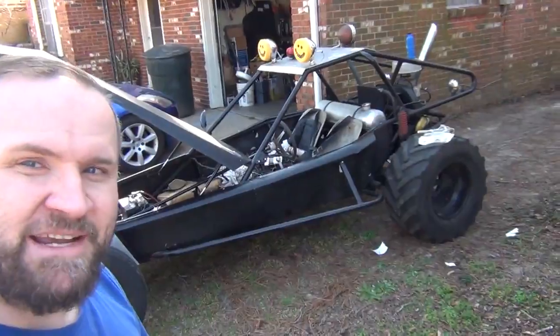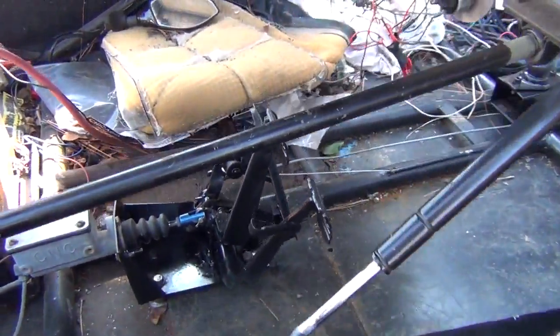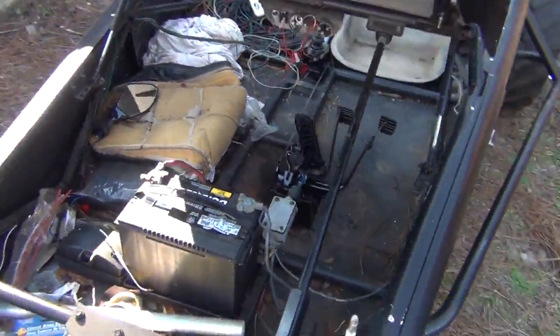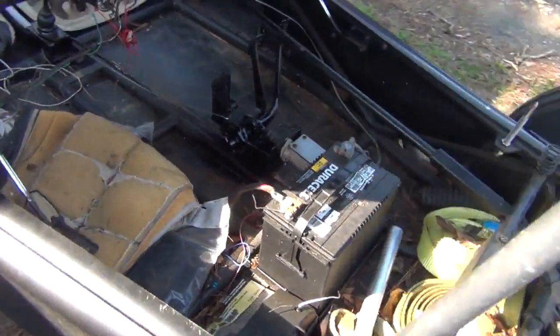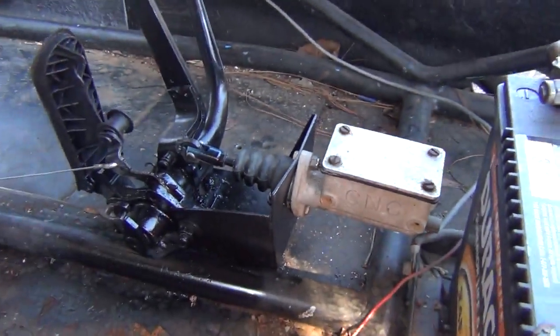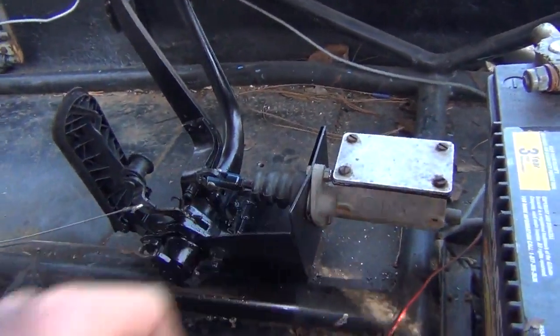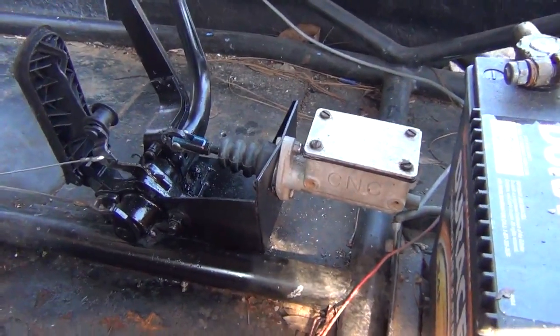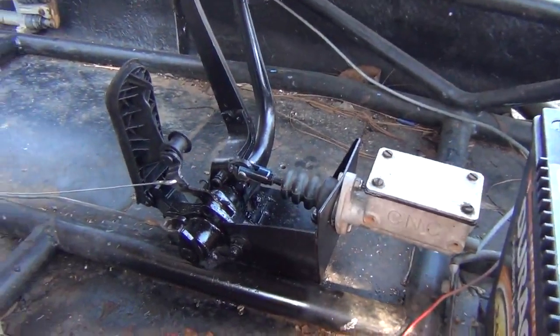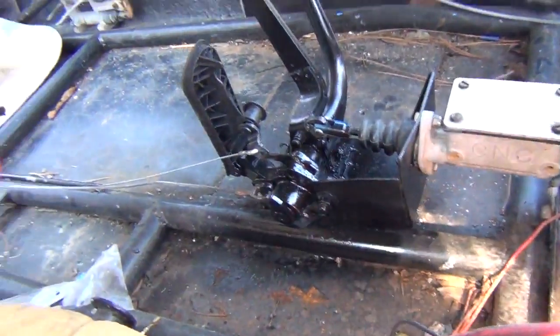We've just about got this buggy together. I went down and assembled the pedal assembly down in here. I used a stock beetle pedal cluster and the existing master cylinder that was already on here — you can see the CNC brand name on the side of it. I put together this little box that has everything in it. It's already starting to flex a little bit, so I'll have to put some reinforcement on it, but it works with an extra long throttle cable and a shortened clutch cable. That all seems to be working.